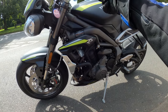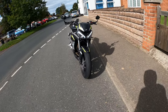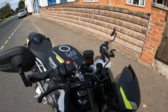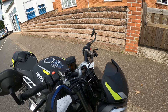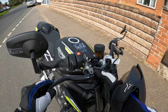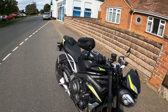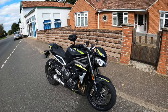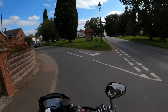This has got ABS, traction control, all the bling. Lovely daytime running lights. Looks quite mean. Here's the adjuster for the master cylinder for the front brake — it's for your lever position, but you can also — which is unusual — adjust the master cylinder as well. Showa big piston forks on the front. Ohlins on the rear.